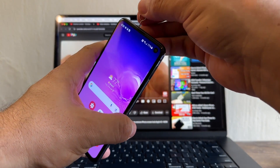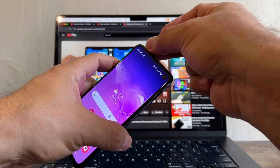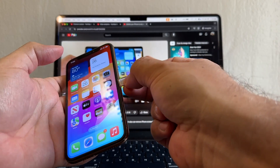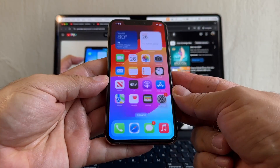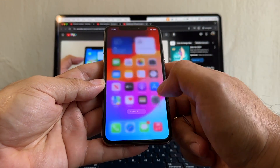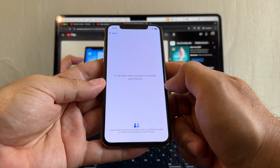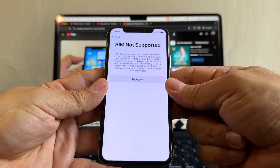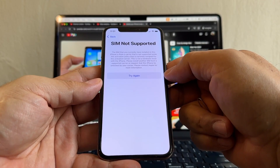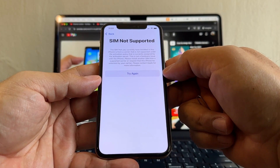Now let's try with the same SIM card on the iPhone. What message do I get when I try to put a SIM card from another carrier? Let's put it right here. 'Activation required — dismiss, continue. It might take a few minutes to activate your iPhone.' And then: 'SIM not supported. The SIM that you currently have installed in this iPhone is from a carrier that is not supported under the activation policy assigned by the activation server.'